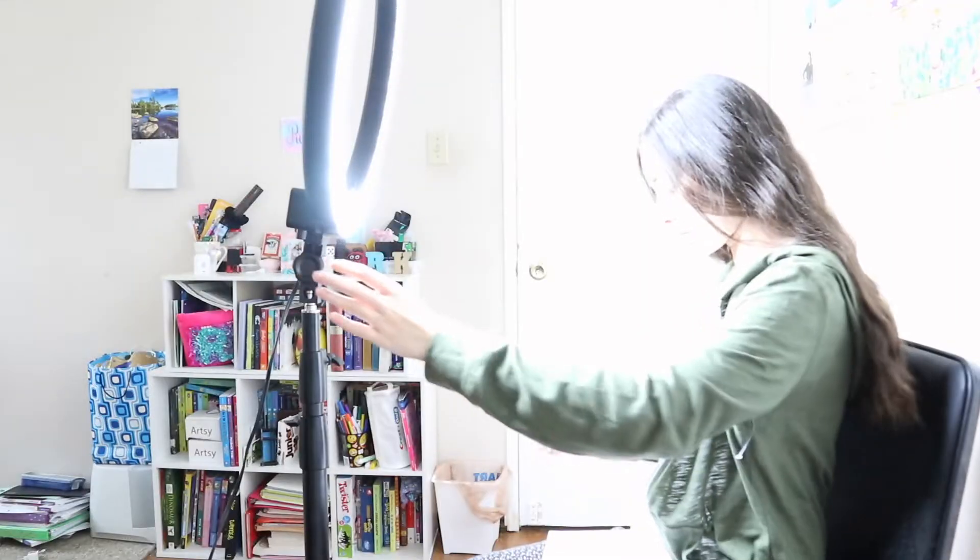What's up Rapid Ravens? It's me Rameha and welcome back to another video. In today's video I'm going to be showing you how I film and edit my videos.